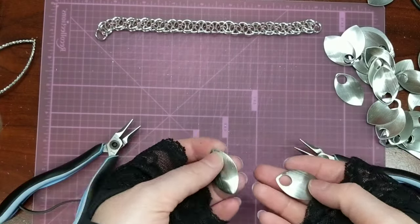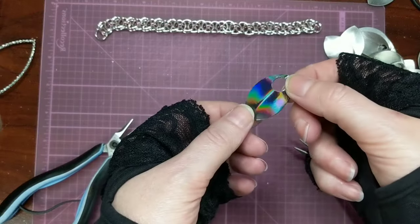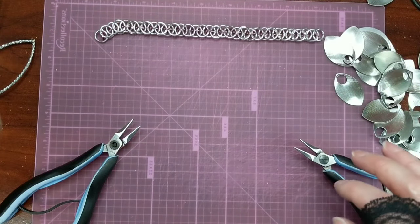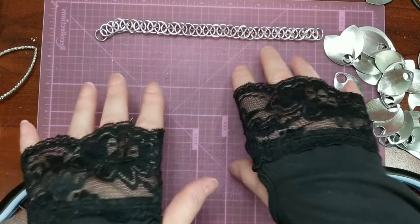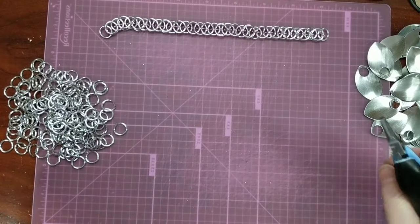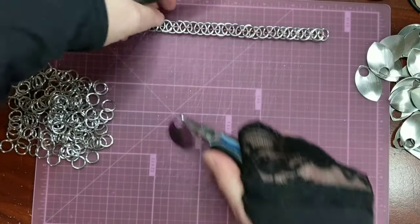I'm using brushed silver for the main body and then like I said I'm going to use the holographic ones for my accents. I also have this little piece of pre-made chain right here — I don't build directly on the headband. I build it on this piece of chain and then move it over to the headband once I've got the base done. I've got my pile of rings here and my scales.